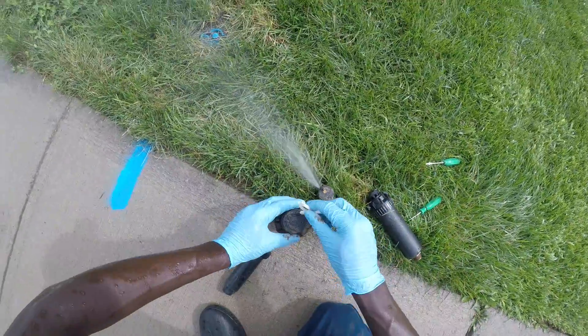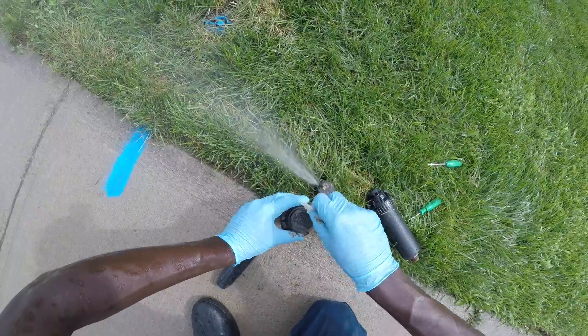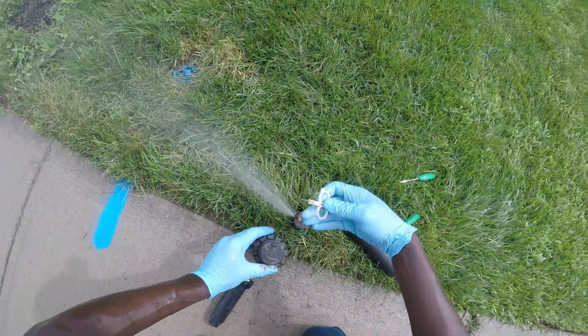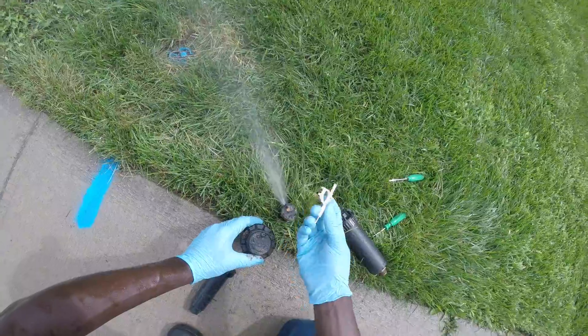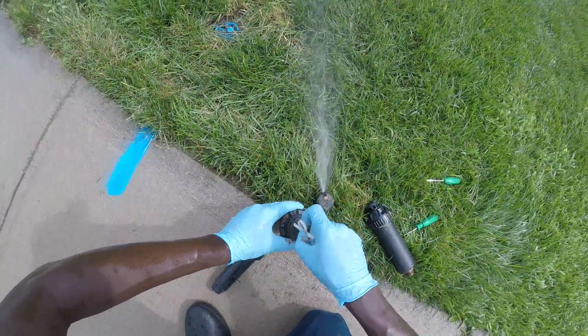For the Hunter key, you just have to find the screw at the front. You tighten it to shorten the distance, you loosen it to increase the distance, and then you turn the key upside down to control the angles.